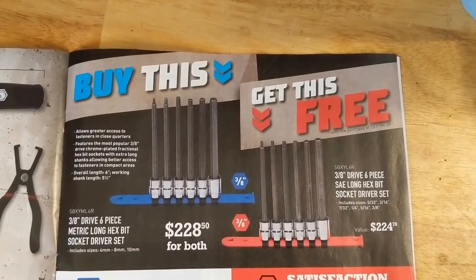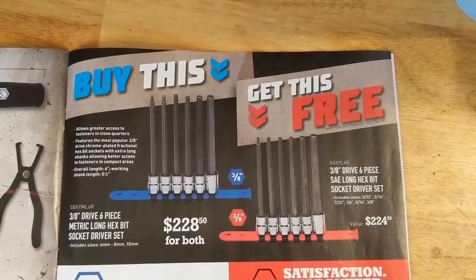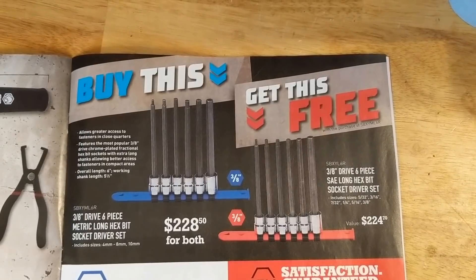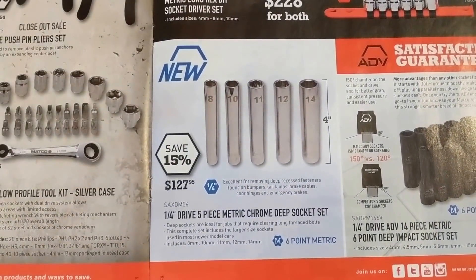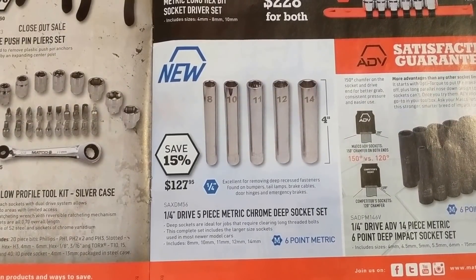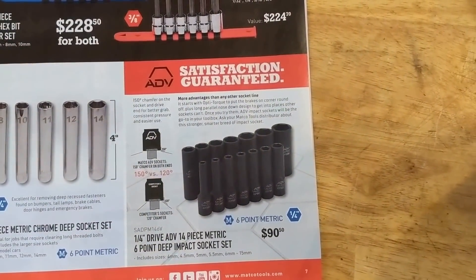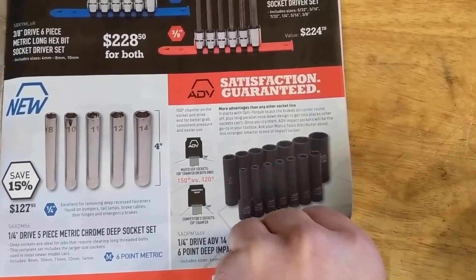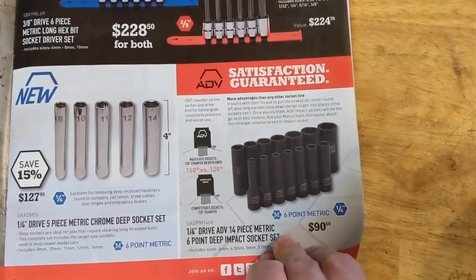Buy one, get one — long hex driver socket set there for $228. So you got the SAE and the metric looks like. Chrome deep sockets, $127, for a quarter inch drive, five piece. And then some impact sockets there for $90. I kind of like the 80V sockets, they're not bad.